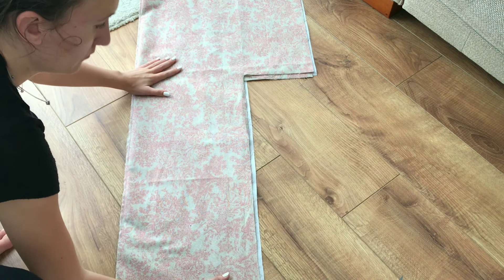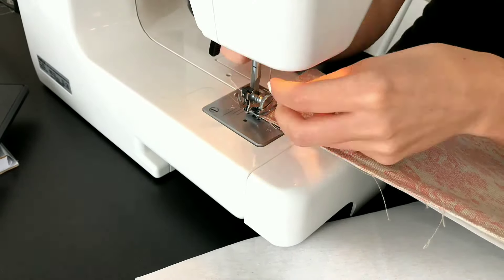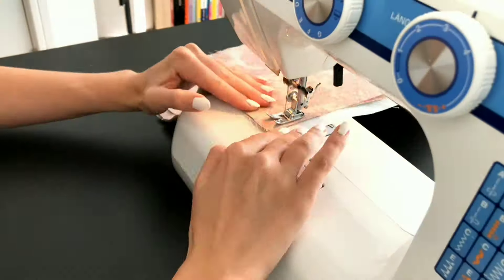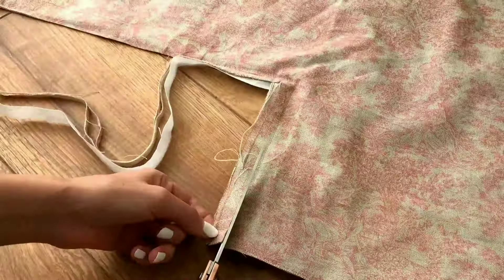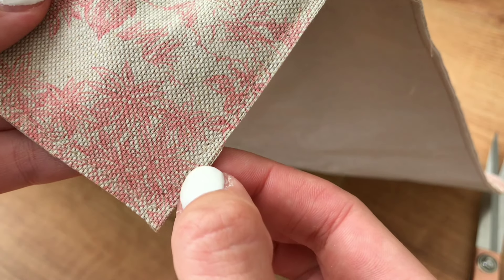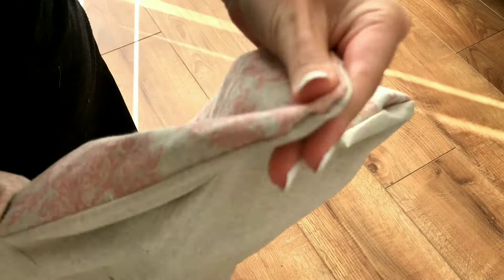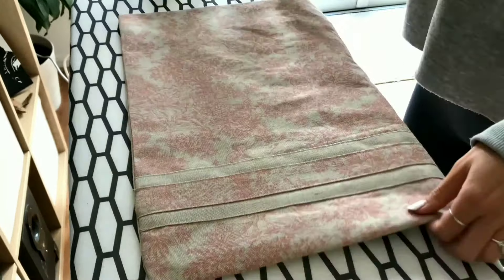I folded my two bag patterns, including the interfacing, right sides together and sewed along all edges but leaving one side open. Next I cut off the excess seam allowance leaving only a tiny bit of fabric. I folded my fabric inside out and used my scissors to push the edges out.